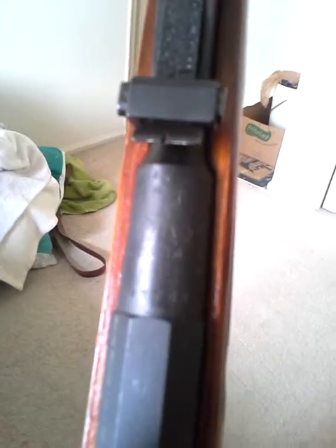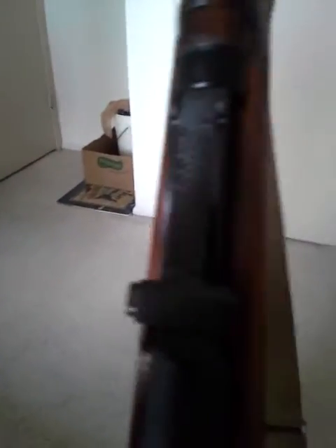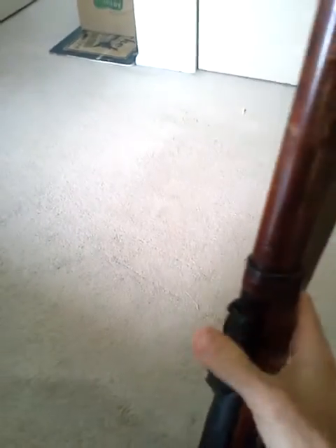Sorry guys about the shoddy camera work. It does have some Ish-Vec markings on it, like on the bolt. Probably going to be very hard for you guys to see this. The handguards right here and right here are through Ish-Vec.